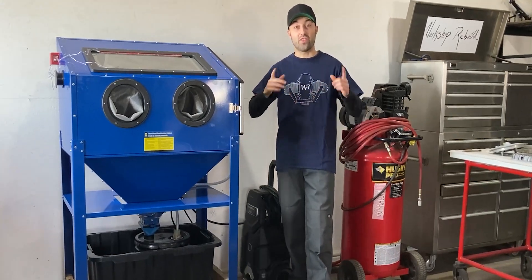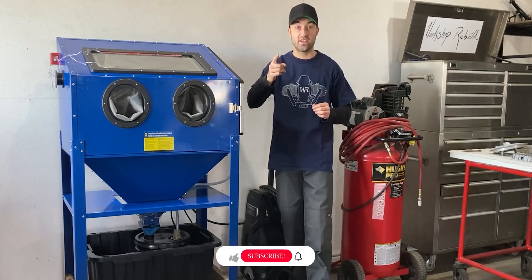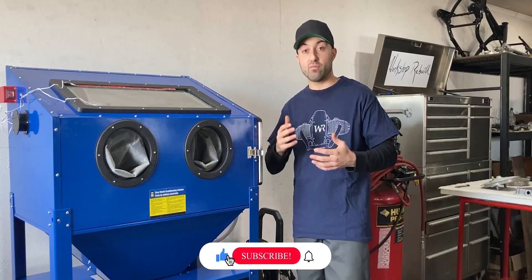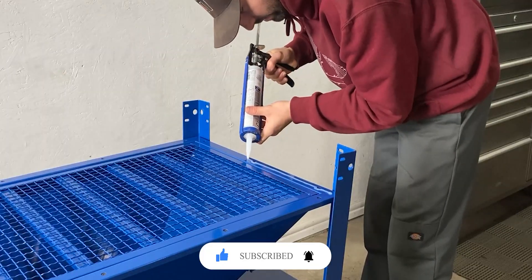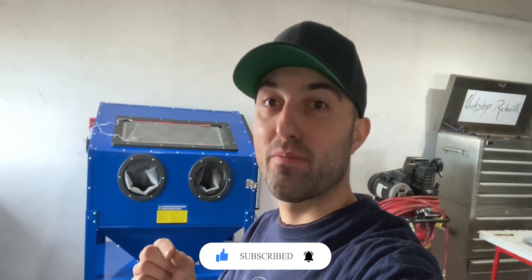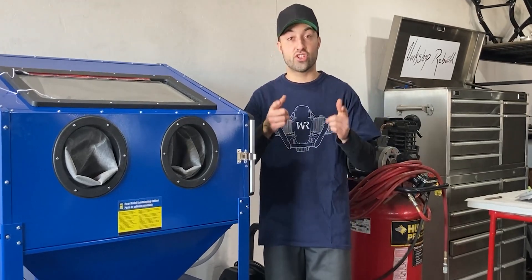What's up everyone, welcome to Workshop Rebuild. Over the past few weeks I've been working on this machine right here, and it's finally time I can reveal it to you. What you see right here is a sandblasting cabinet, but during the assembly process I made sure to seal everything off with silicone — that way this machine can be used as a vapor blasting machine.